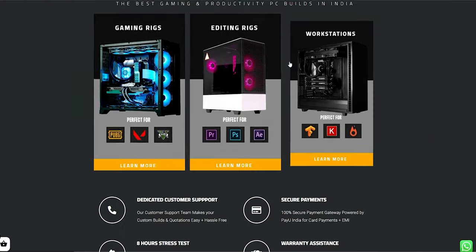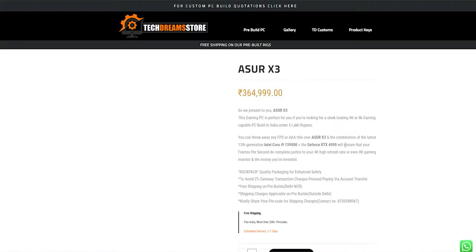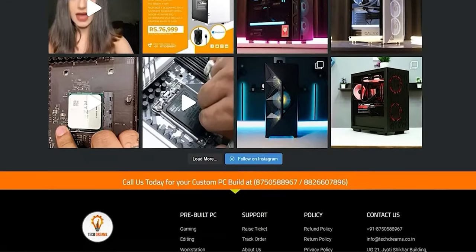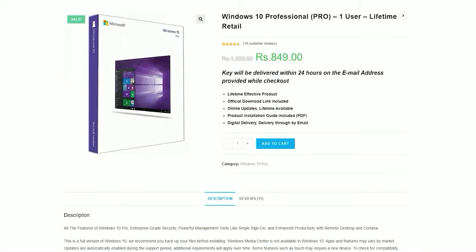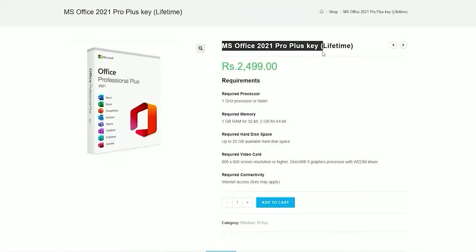Today, you can buy your perfect gaming and productivity PC. Visit www.techdreams.co.in — you can choose from our pre-built machines. For customizations, you can call us, and if you want to buy individual components, you can grab the links in the description.